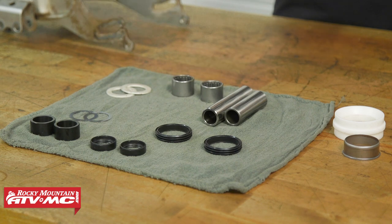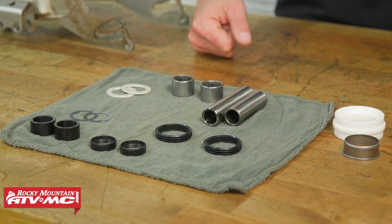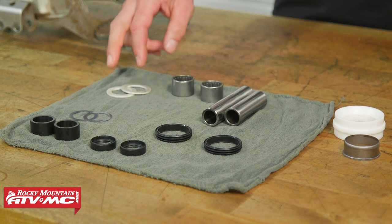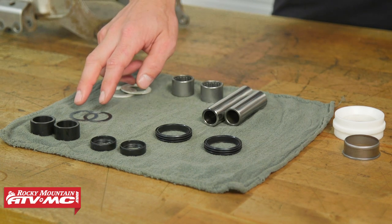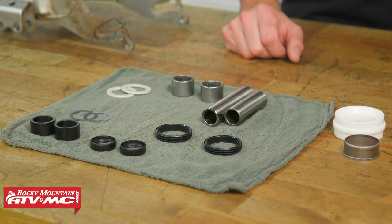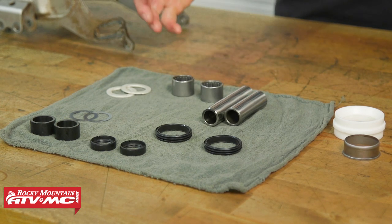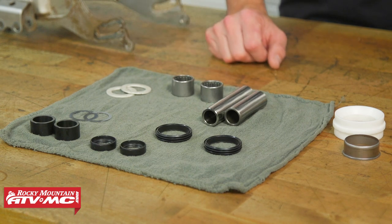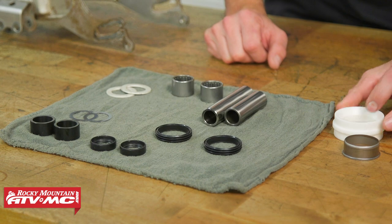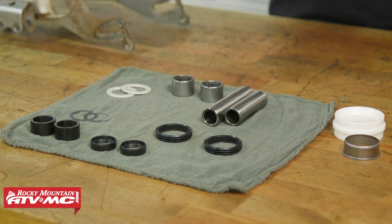To get our bearings replaced we went with the Tusk Swing Arm Repair Kit, which comes with the bearings, collars, thrust washers, shims, and the seals we need. Besides that, you want to inspect the slider on your swing arm and if it's bad, get it replaced. Ours is actually a roller so that's what we'll be replacing, and if you need any of these parts you can find them on our website.